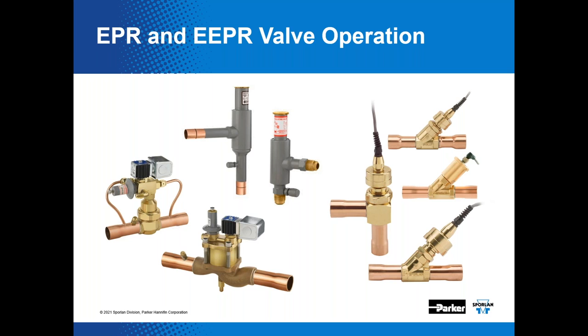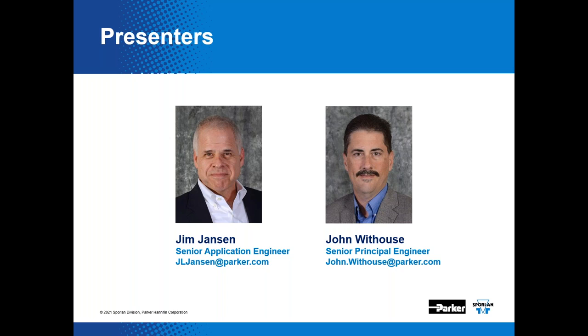Thanks to Heatcraft and Don Fort for inviting Sporlan to participate in this program. I'm Jim Jansen, Senior Application Engineer for Sporlan. Joining me is John Whithouse, a Senior Principal Engineer for the Sporlan Division. John is also a published author, consultant, and all-around extra smart guy.